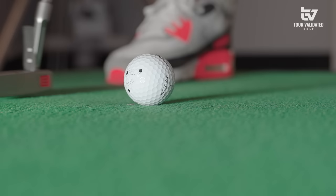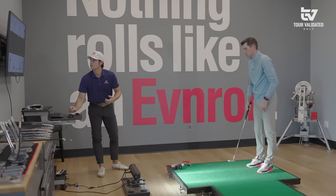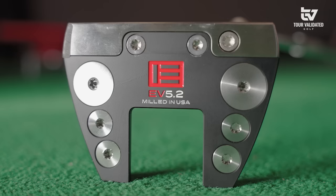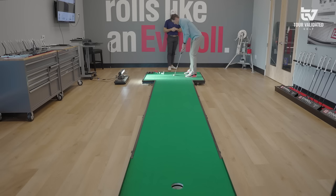We're not going to change the loft and lie — that portion is figured out. Instead of being a degree and a half open at address, we're now closer to about three quarters of a degree — definite improvement. What we've changed now is the new Tor Tac grip, which is a little on the heavier end, so we added a little more head weight to give a nice D9 to E1 balance. We've also brought the length down to 34 and a half to force the eyes a little more over the target line.